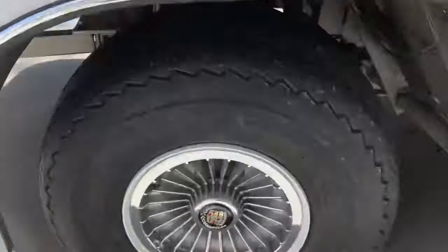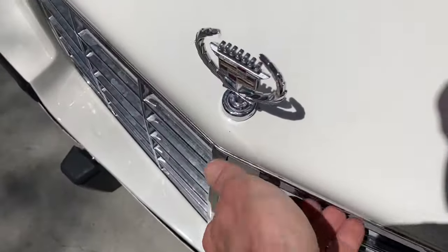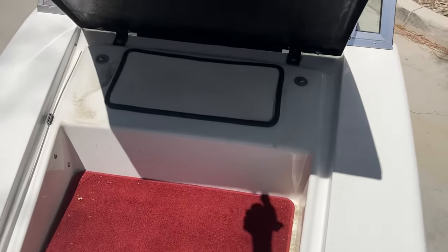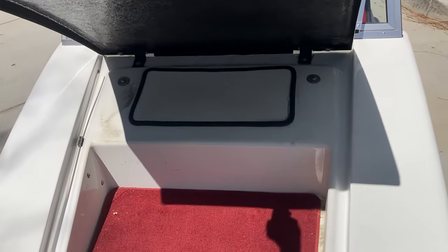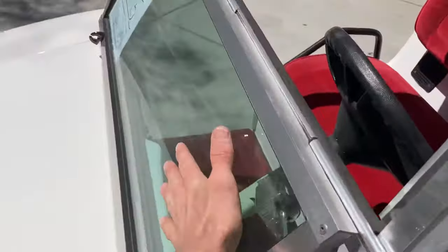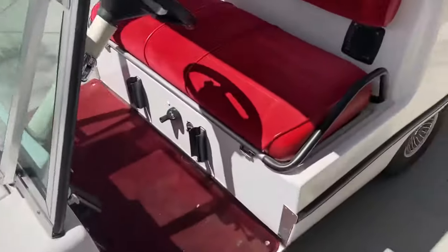There are your Cadillac wheel covers, your hood ornament right here. Got the trunk right here, just like a car — push and open it up. There's an access panel for fuses, so if you need to change your fuses for your radio etc., it's a nice easy convenient access panel.